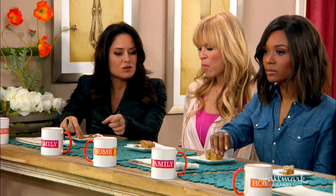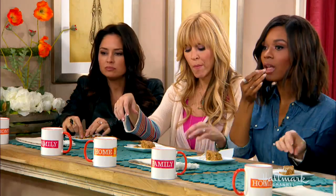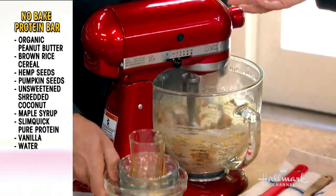And then of course we have our SlimQuick protein. This is vanilla. We're going to pop that in here — just like that. Perfect. So that's it.